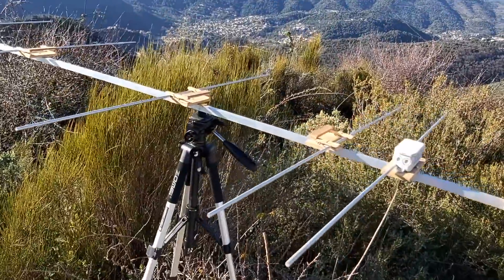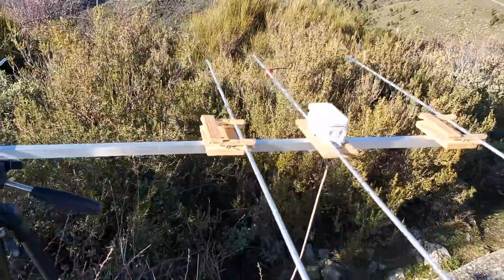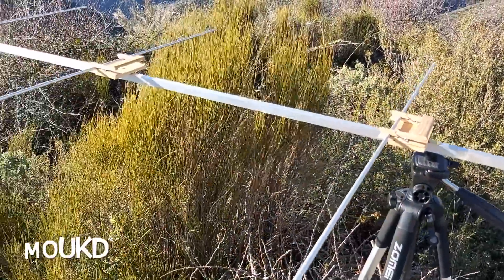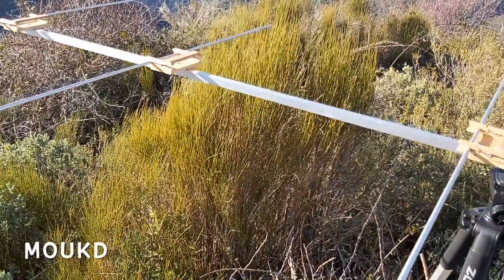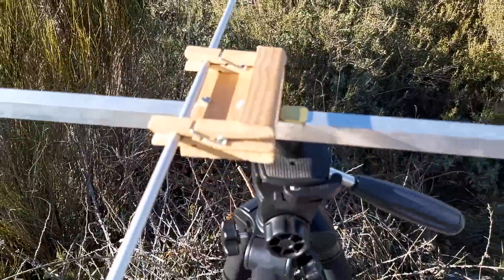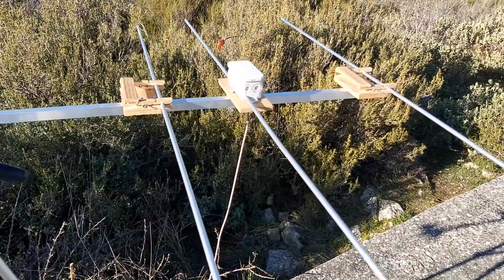Here's my portable Yagi. I have a video on this — I'll put the link in the description. It's actually on the M0UKD website. And it's made with clothespins. Very light, very portable — pretty fragile though, but it does work really well.